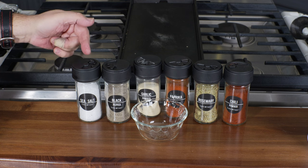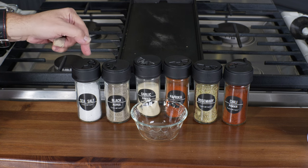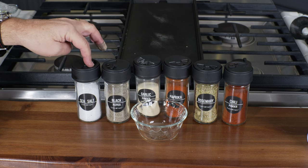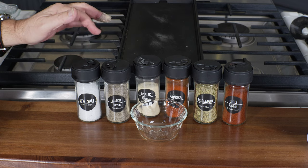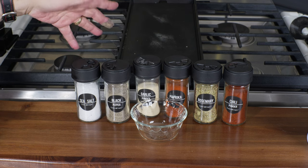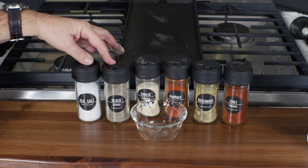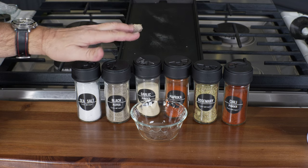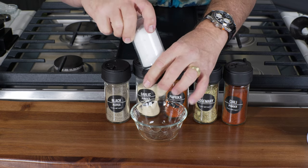From left to right, we're going to start with some sea salt — kosher grain sea salt. You really don't want to use super fine sea salts; use flor de sol and other coarse salts because fine salts can cause the top to bind, which is easily resolved by washing the cap and letting it dry. We have kosher grain sea salt, black pepper, garlic, paprika, rosemary, and chili. We're going to do the 4-3-2 method — four twists for sea salt and black pepper, three for garlic and paprika, and two for rosemary and chili. That's my method for this generic rub.